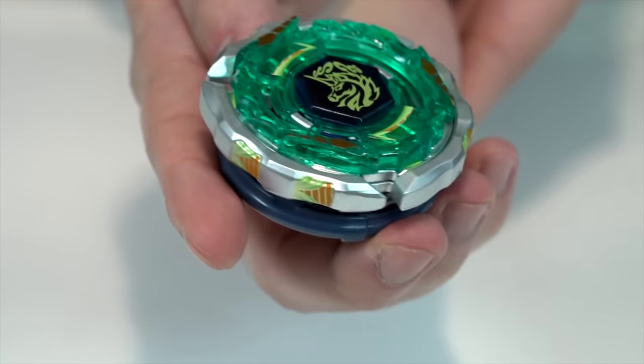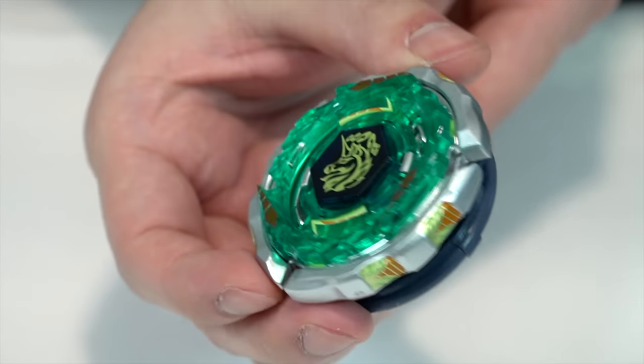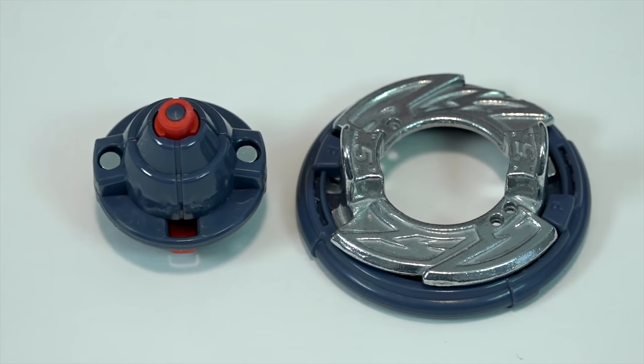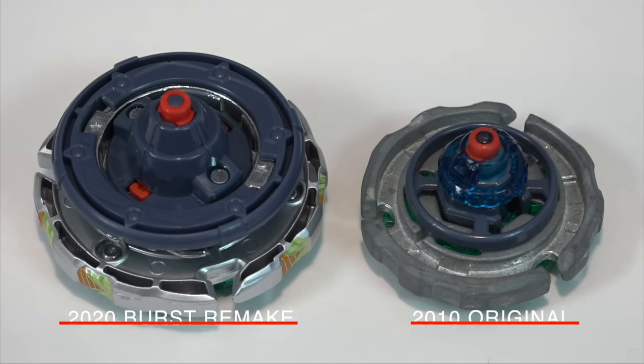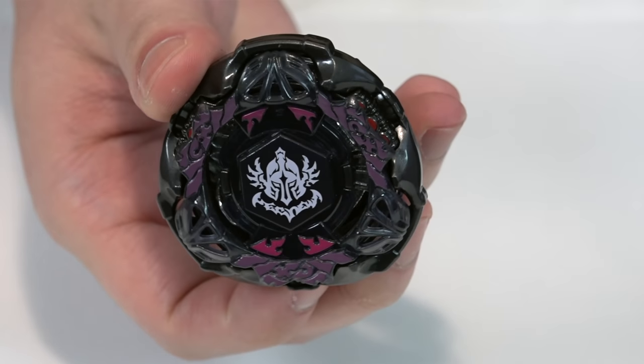Moving on to Ray Striker, or Ray Unicorno — it comes with some pretty standard Beyblade Burst parts. The standout piece is the Unite driver, which is basically the CS tip from back in the day. They put the Proof frame on it too, which mirrors how the original bay's track had a round disc around it — they really tried hard to make it look exactly like the original.